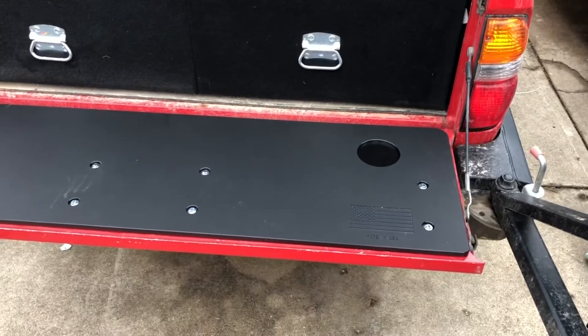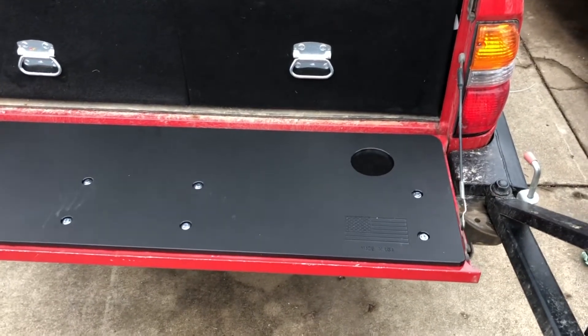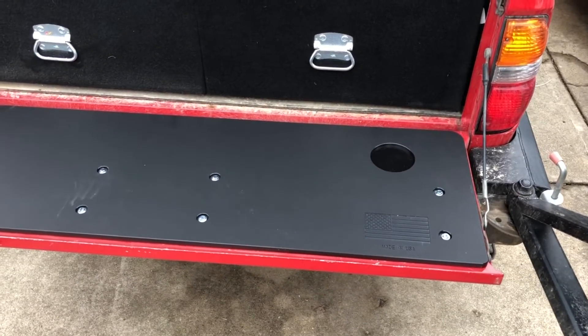There it is — that's a mountain hatch on a first-gen Tacoma.